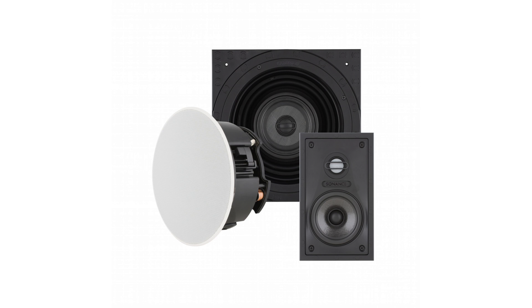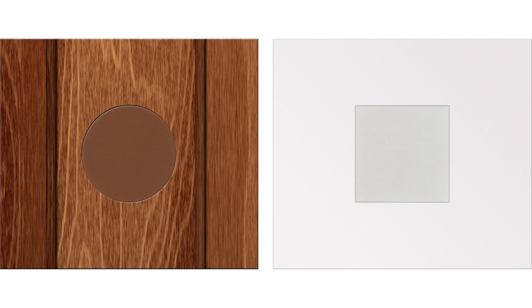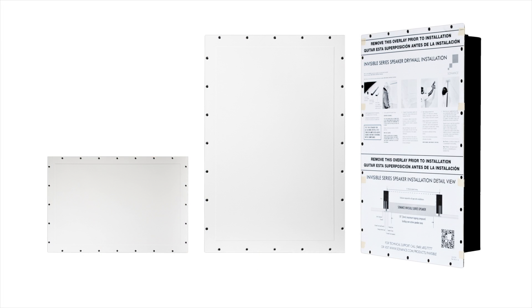VP stands for Visual Performance. Sonance has three different levels of invisibility, starting with VP, moving to their Subtle Architectural series, and finally to the Invisible series. In the VP Series, there are four distinct models.